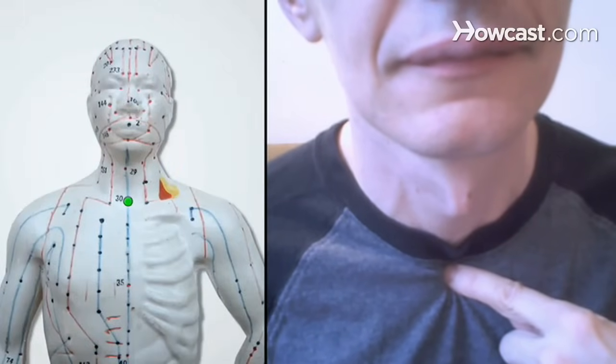Step 4. For a dry cough, try pressing the point called the heaven rushing out. It's located on the large hollow at the base of your throat, below your Adam's apple if you're a man.